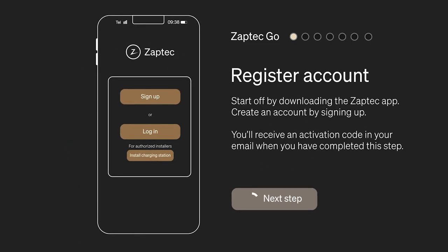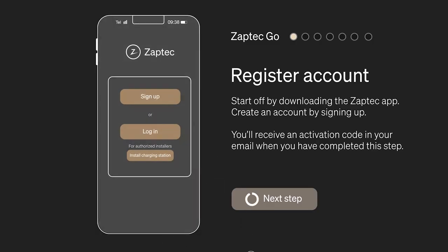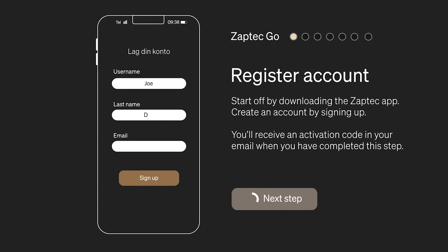Start off by downloading the Zaptec app. Create an account by signing up. You will receive an activation code in your email when you have completed this step.